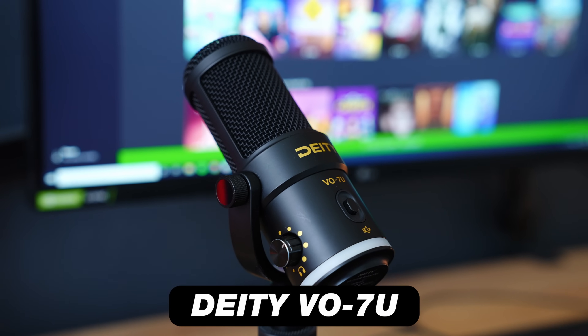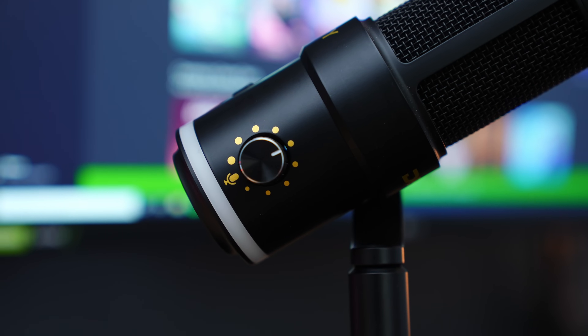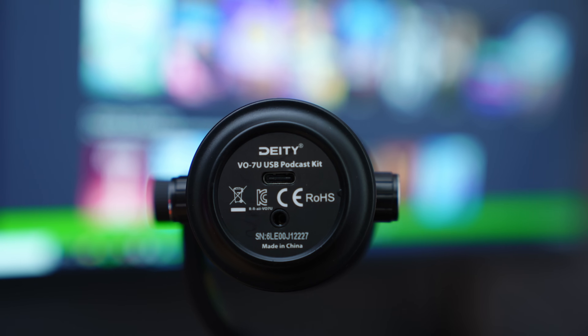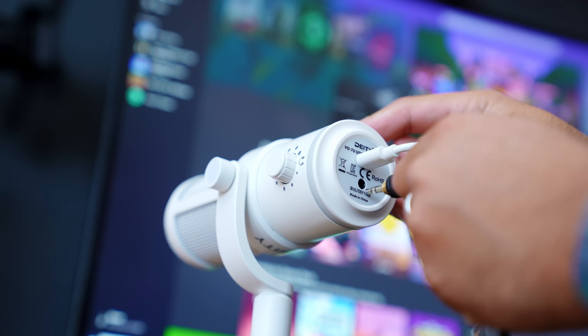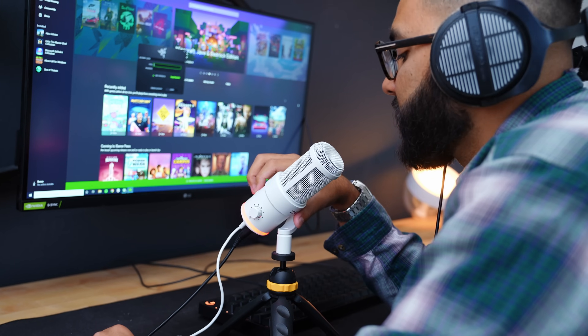When it comes to the build quality of the Deity, it comes in at around 650 grams, so it's a little bit lighter than the Samson Q9U. What's cool about this one from a design standpoint is that they used a half yoke system, so you only need to adjust one side if you need to tilt the mic up and down. You can also see there are two different volume knobs — one to adjust your gain and another to adjust your headphone volume, as there is a headphone out jack. You can also run audio from your computer into the mic and monitor yourself on headphones.